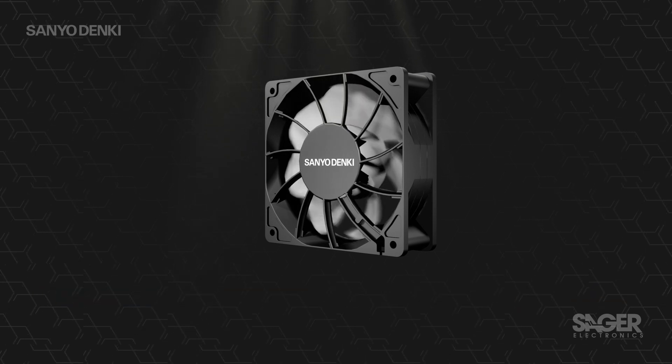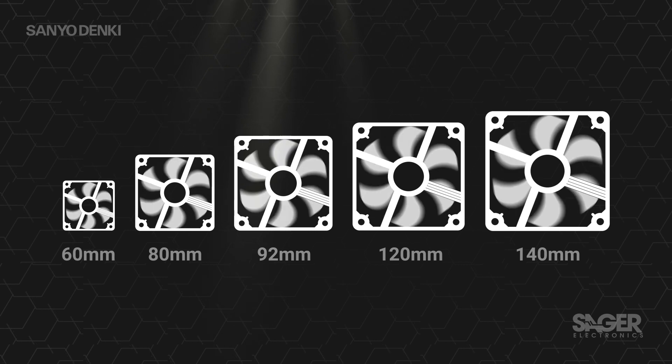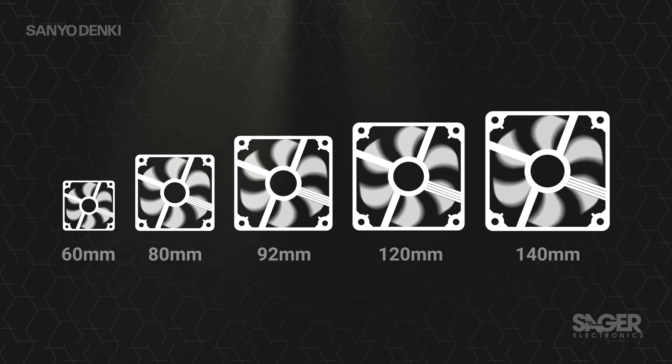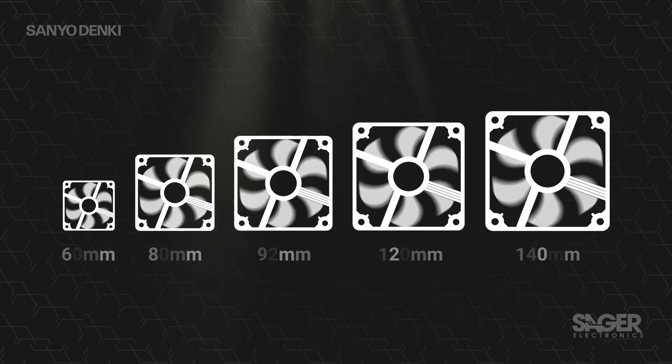Sanyo Denki's SanAce 9RA type DC fans are low noise fans that offer designers a wide range of fan sizes and voltages to optimize cooling performance and noise level to the target application.